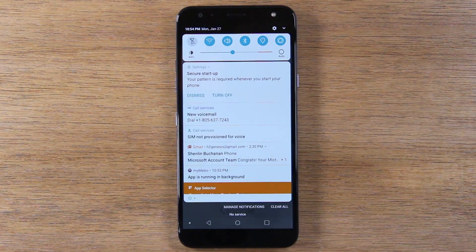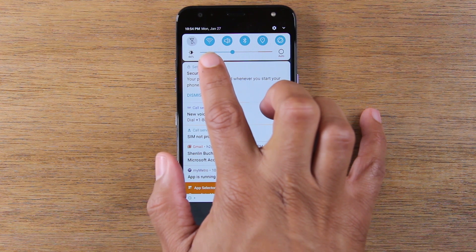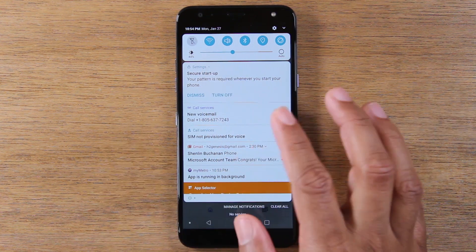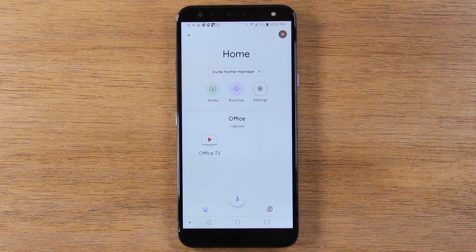Now, make sure your LG K40 is connected to Wi-Fi. You will see the little Wi-Fi icon right here. Make sure it's lit up, and you are connected to the same Wi-Fi network as your Chromecast. Once that is done, you'll open the Google Home app, and you'll look for your Chromecast.